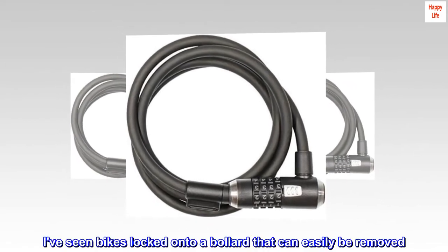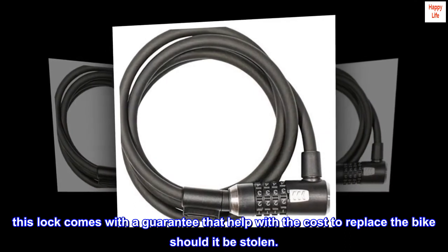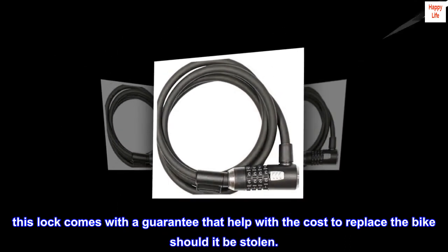I've seen bikes locked onto a bollard that can easily be removed. This lock comes with a guarantee that helps with the cost to replace the bike should it be stolen.